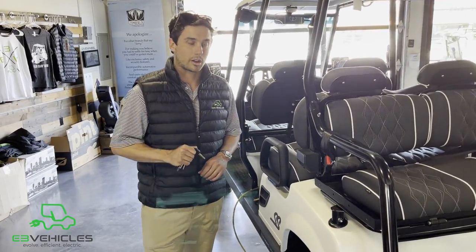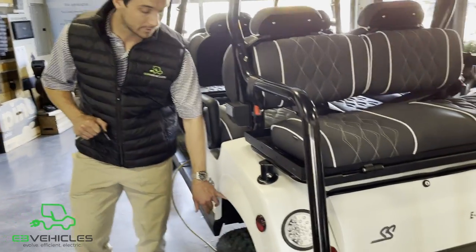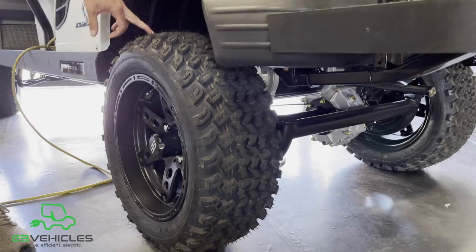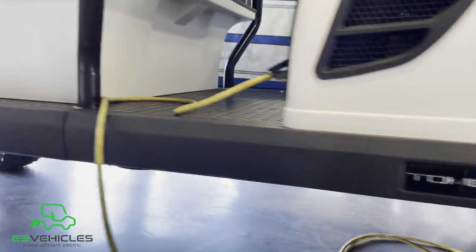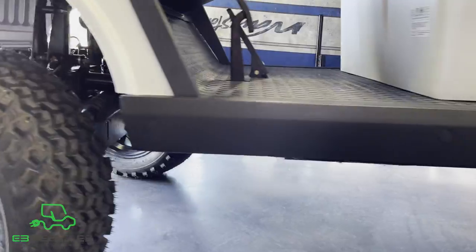Every Tomberlin Ghost Hawk comes equipped with a 6-inch lift kit, 14-inch Matlock rims, and all-terrain tires that are LSV compliant, so these things handle just dandy on the roads.